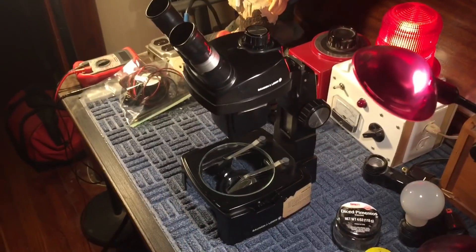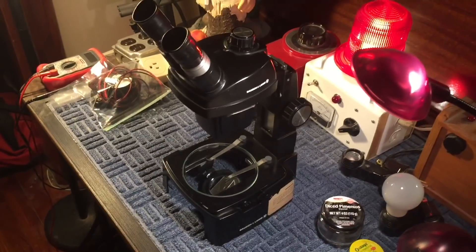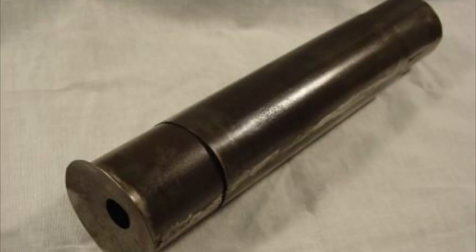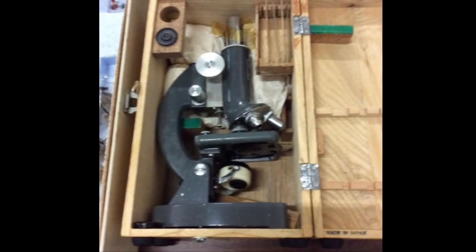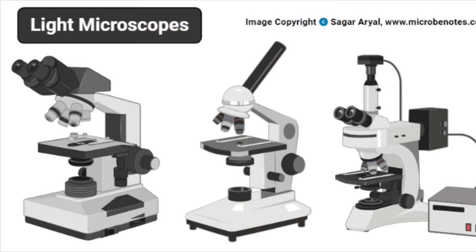This actual microscope we're going to be using today is one of my first dissecting-type microscopes. Now back in 1560, a man by the name of Zacharias Jansen was one of the first credited with inventing the microscope. But if you're like me, these old Gilbert microscopes are pretty much what you grew up with and remember. They would come with a set of slides and you could see all different things.